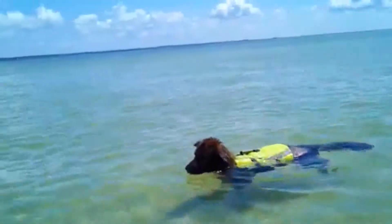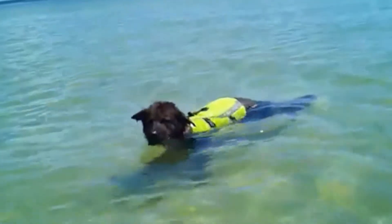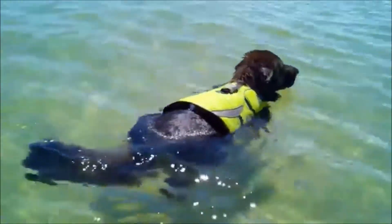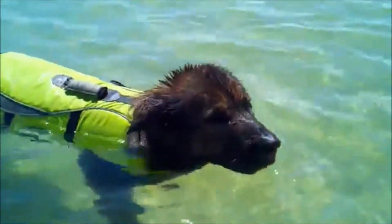Here we are — Achilles has on his life jacket. Just another point of how to protect your dog in a water environment, especially if it's something like this, you know, lakes. If it's a shallow creek, I wouldn't do it.